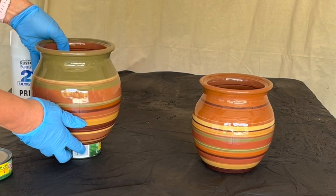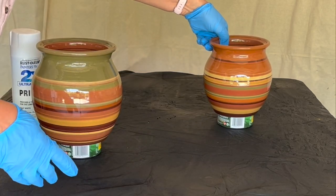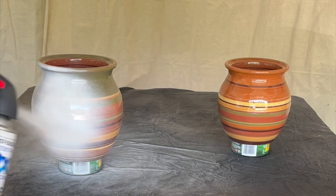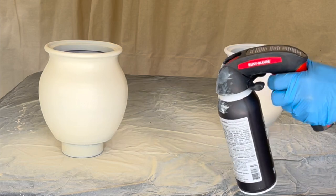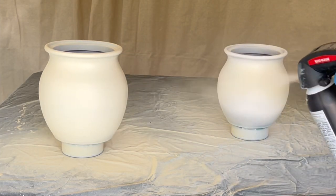The first thing you'll want to do is coat the vase in primer. We like to prop ours up on an old tuna can so we can get the bottom edges of the vase covered easier, and you can use anything you have on hand to prop them up. After the primer is dry, add a layer of the cream colored spray paint and allow that layer to dry.